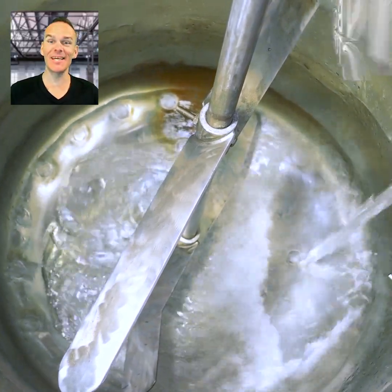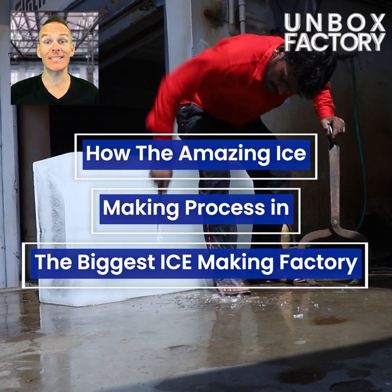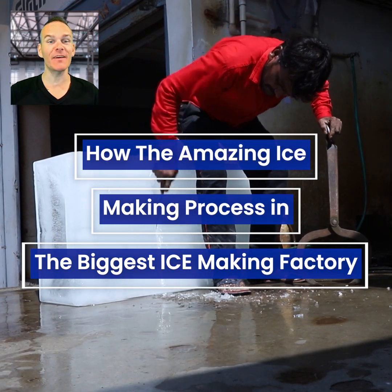In this summer season, we're going to take a look at the amazing ice-making process in the biggest ice-making factory.